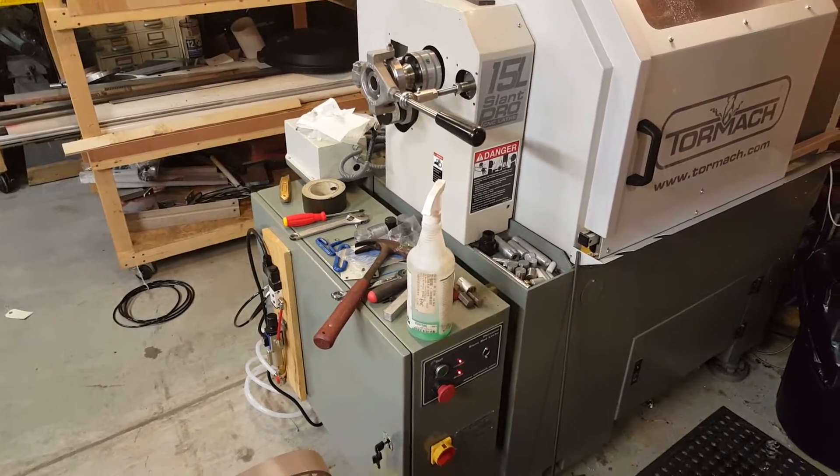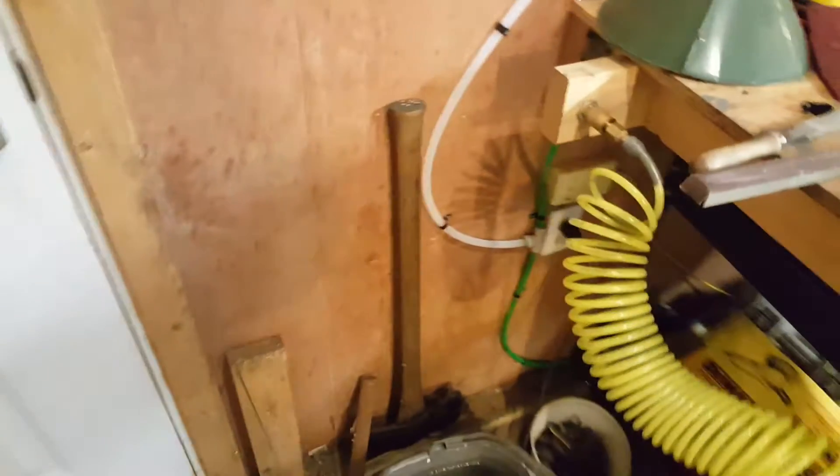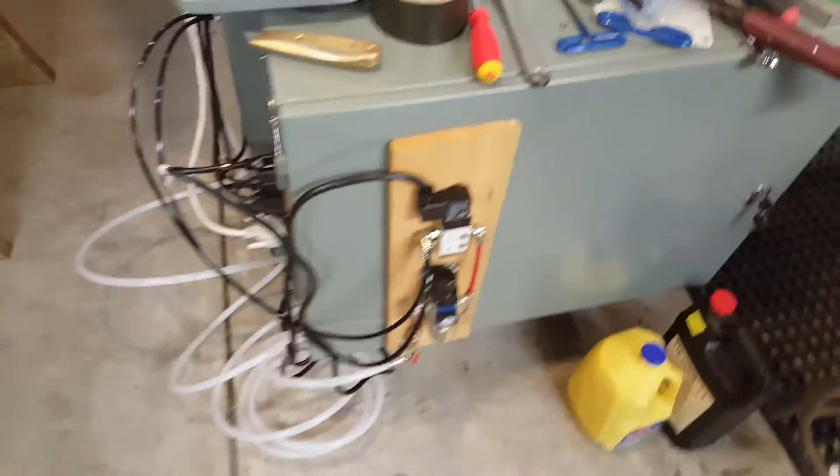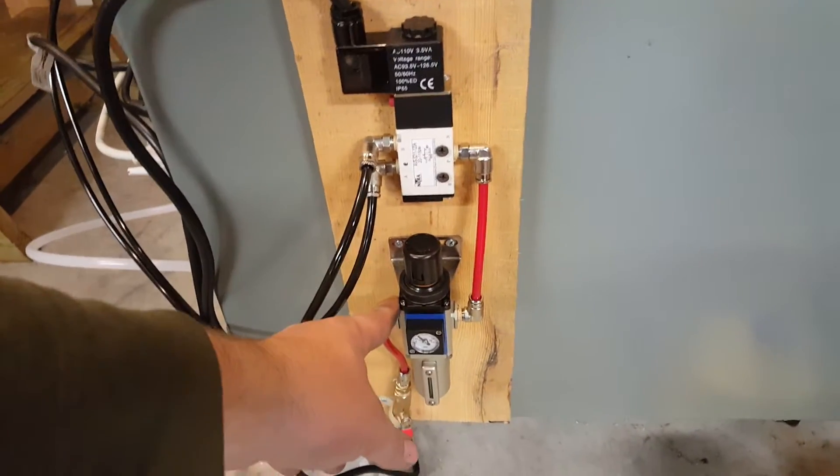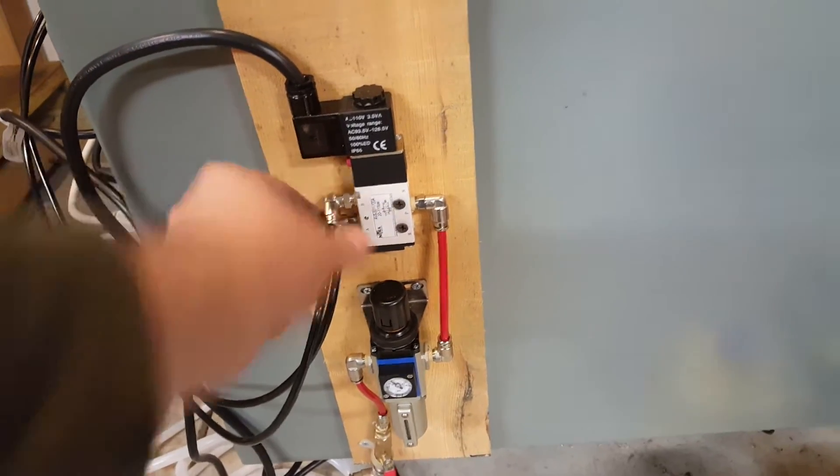This basically just took me one afternoon to do. I spliced in an air line that went all the way around the shop, down behind the lathe, way back over here. The air line goes all the way down around and into this conglomeration — what this is is a filter, regulator, and a 110 volt solenoid.